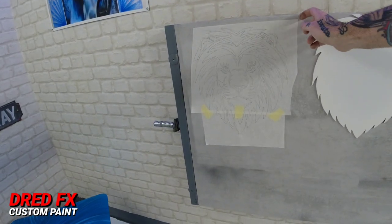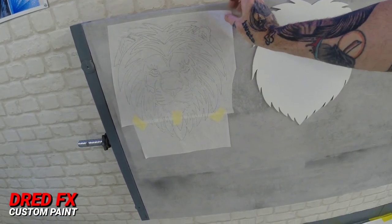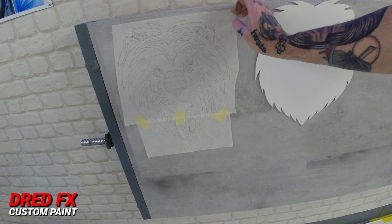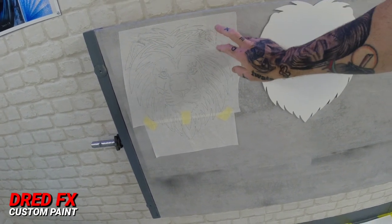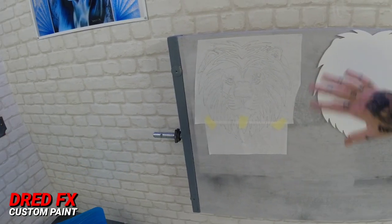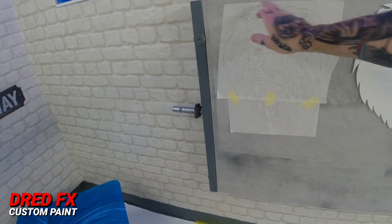Then I put some application tape — this is like transfer paper, it's low tack and paper side, used for transferring graphics in the sign industry. You can pencil on it really nicely. I put a piece over the lion head, projected the lion's head up, and then penciled round all the silhouette parts.